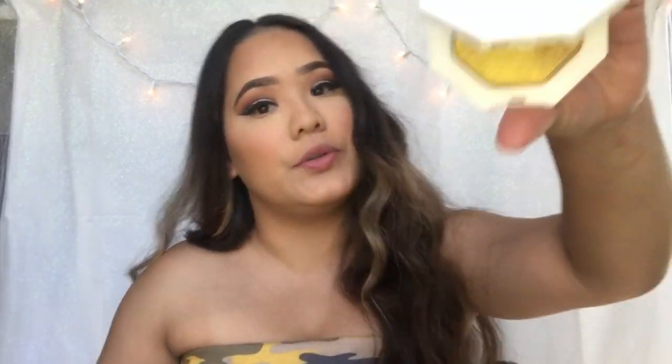And for my highlighter, I'm going in with Fenty Beauty in Trophy Wife. This is so bomb — it's so good on my skin tone, that's why I like it.